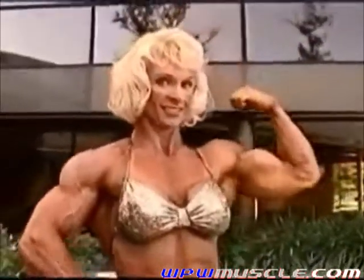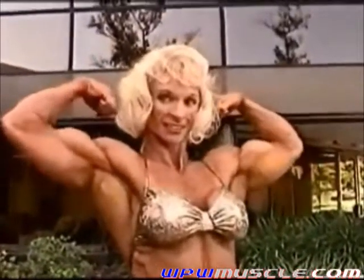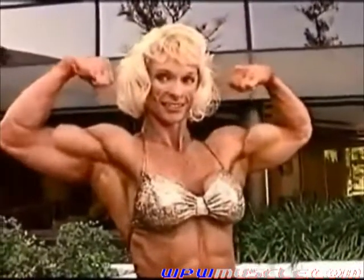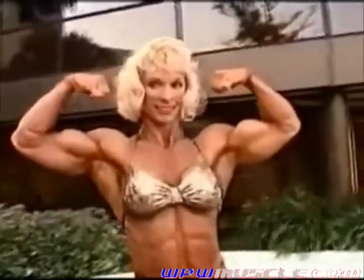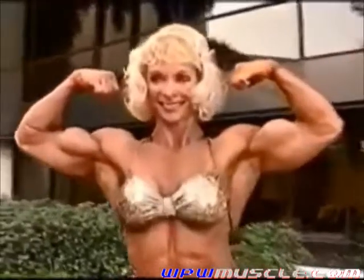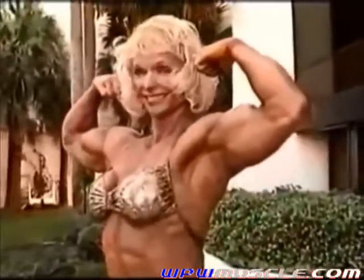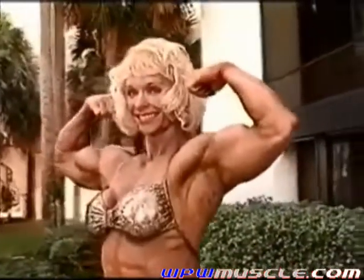Beautiful. And a double bicep — bring the other one up. Yeah, real big, bring it from all different angles, up high. Just tilt forward toward me a little bit — there you go. Nice. My, what big arms you have.